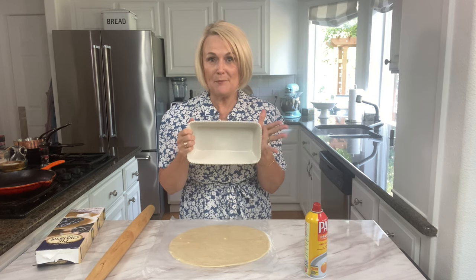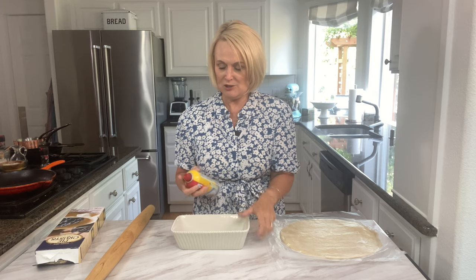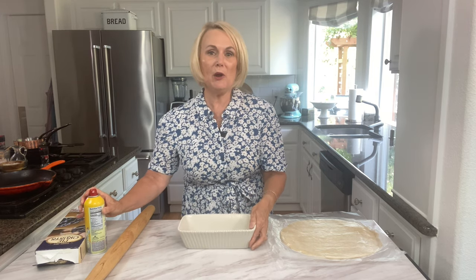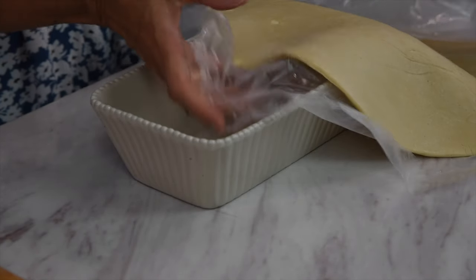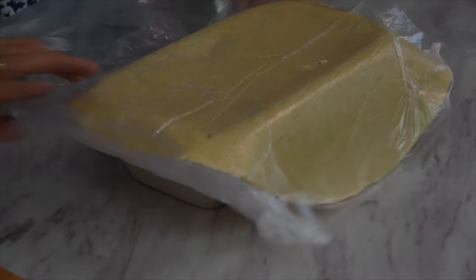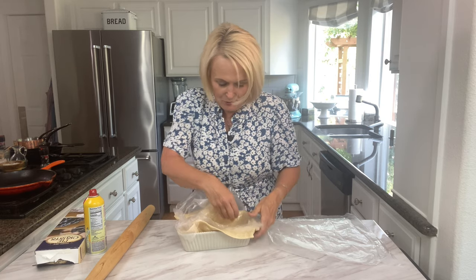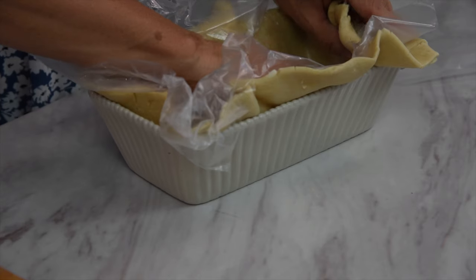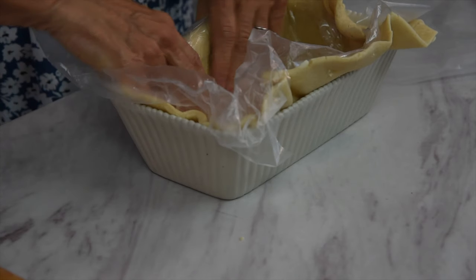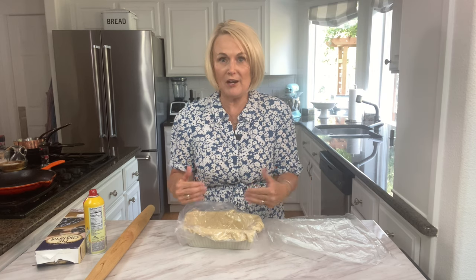We're going to use a nine-by-five loaf pan to make this chicken pot pie. Give it a nice spray of nonstick cooking spray, then take your pie crust and lay it inside so it drapes evenly on both sides. Press it down into the corners so it's fully touching the pan, then leave the plastic on it to prevent the crust from drying out while we make our filling.